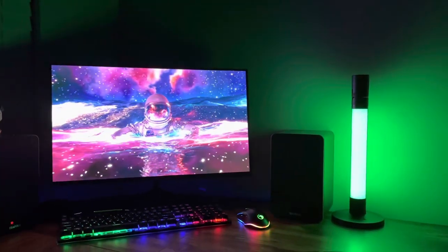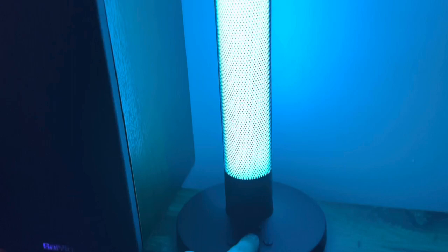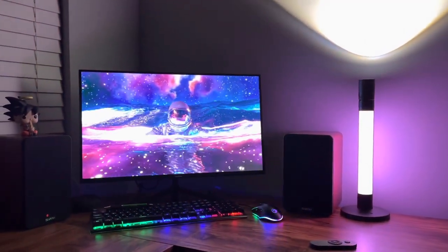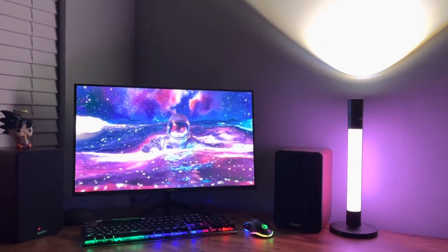You can turn it on and off by closing it up, change the light colors with the controller, or press the touch buttons to change the colors. Very cool light for your room or desk. It was really easy to set up, so I hope this video helps you guys out — thanks for watching, have a good one.